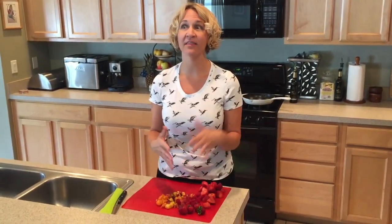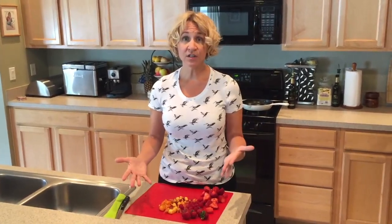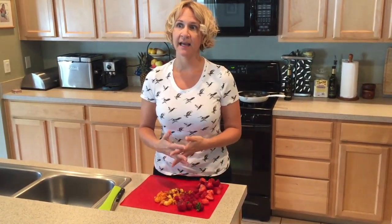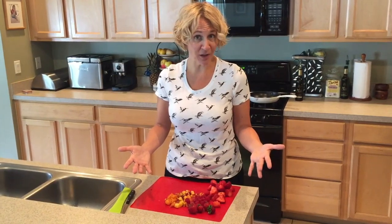I'll buy all this beautiful produce and think I'm going to make this and that, and before you know it, it starts to rot on my countertop. So what I've started doing is putting the produce in the back of my fridge where it's cold, and on the weekends when I can get to it, I create what I call a fruit pudding.